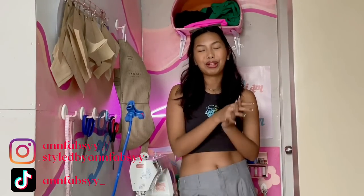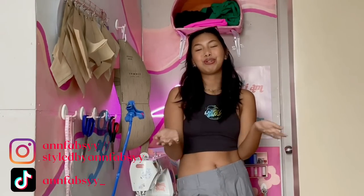Hi guys, what's up? It's Anne and welcome, or welcome back to my channel. If you're new here, I upload fashion, lifestyle, and sewing related content. So if you're interested in any of those, then make sure to subscribe.